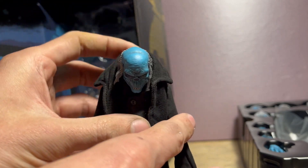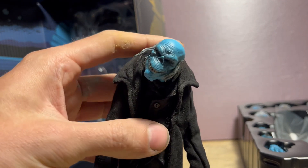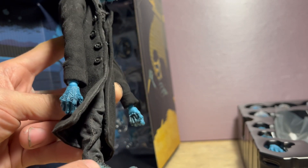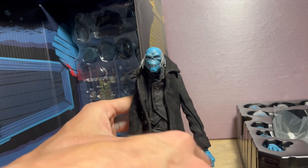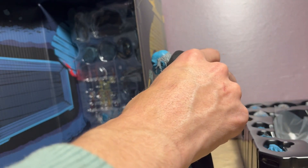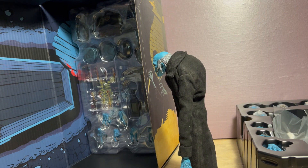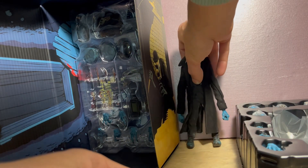His head can look down really far, can look up a decent bit, and sideways quite a bit. As far as the shoes, the boots are like dress shoes with upswept toes. The toes are not hinged, so you're going to have to mess with them a good bit to get him to stand up. I'm just going to place him back here for now and let's take a look at some of the alternate heads.